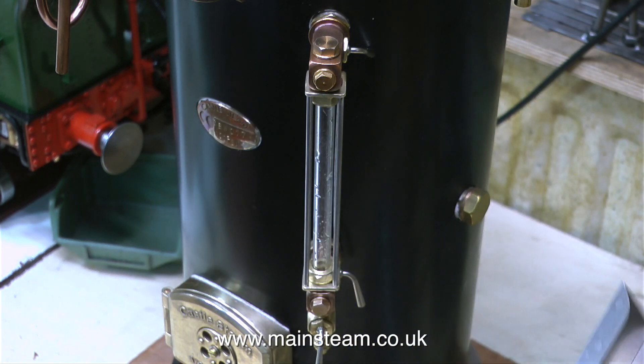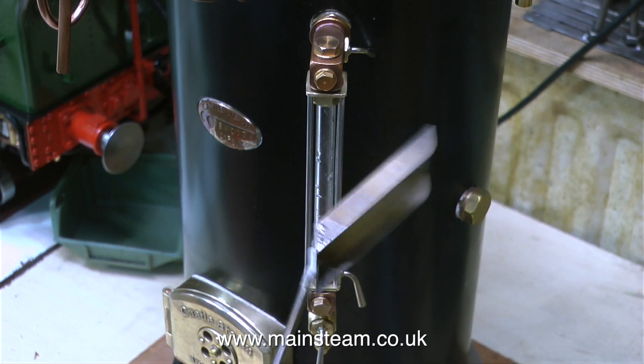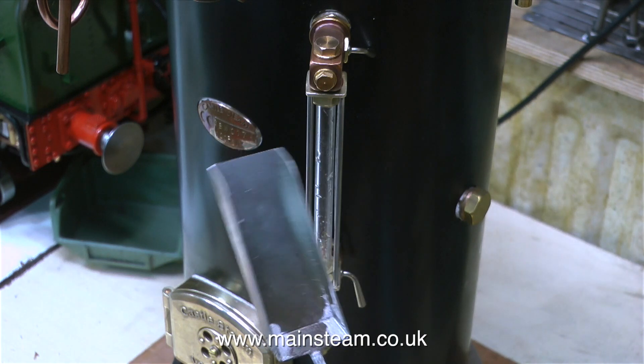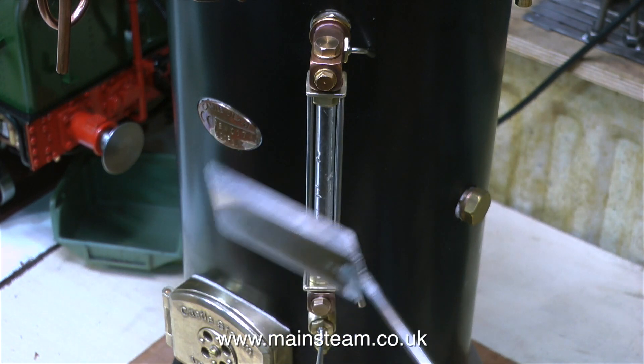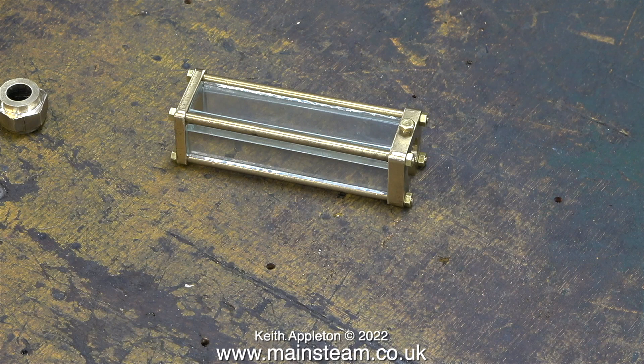Here's the water gauge and here's the shovel - and I'm not seeing much glass breakage. This is the shovel I use for firing the boiler, and it would be quite difficult to break the glass unless I poked it through the bars, which I wouldn't do. This is a good simple way of making a water gauge protector.